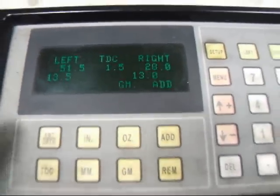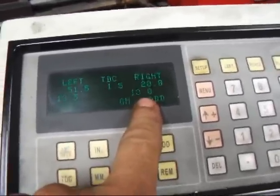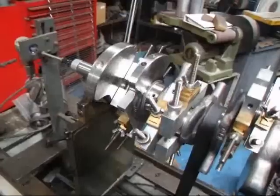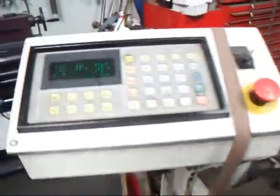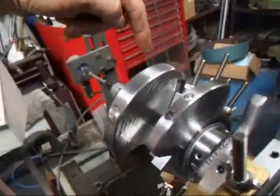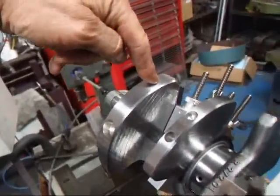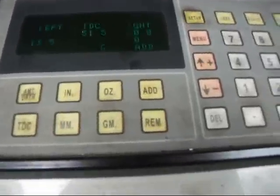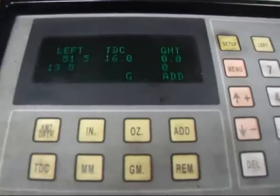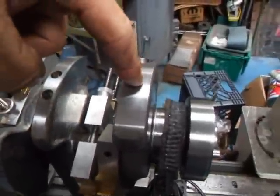What we can see here is that we need to add 13 grams to one end and 13 and a half grams to the other. We're going to rotate the crankshaft around until we get to the corresponding number, which is 51 and a half for the left side. That tells me if I was going to make a correction I would do it right here. On the other side I'm looking at 20, and we'd be making a correction right about here.